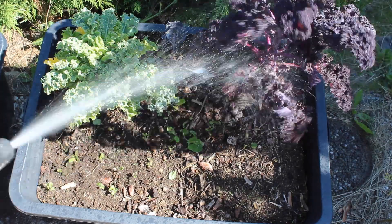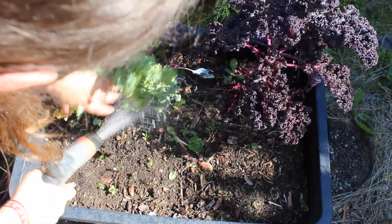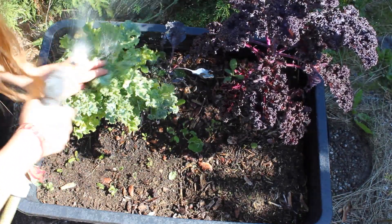When that didn't help I resorted to the hose and hoped I hosed away all the little aphids.